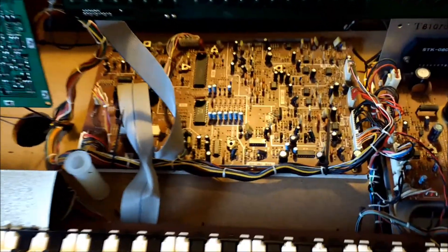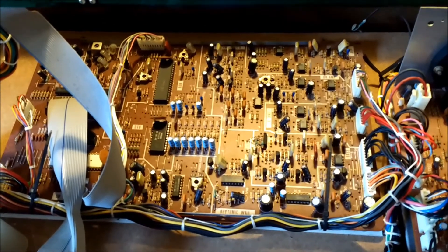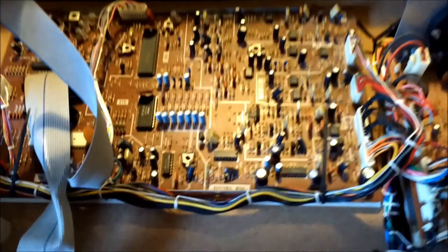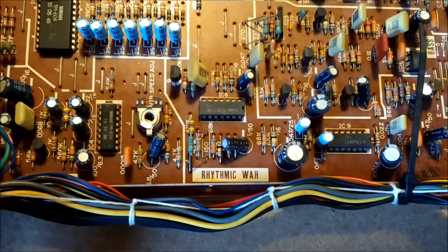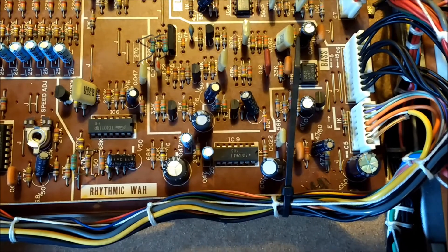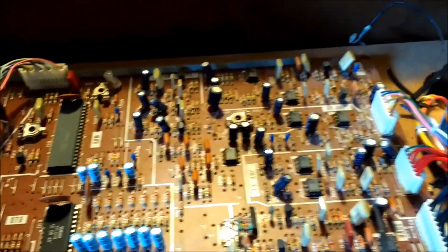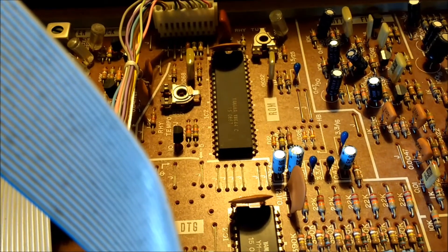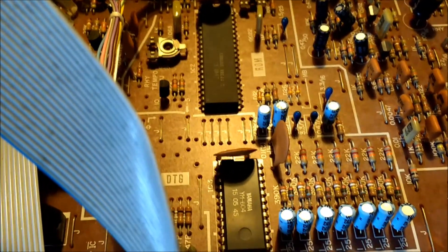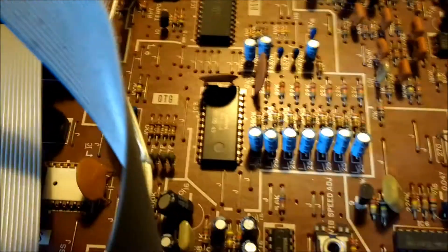I've just taken the cover off the main circuit board — that's where the main work is done. You can probably see a big black chip at the top left. Zooming into the rhythmic wah section — that's what I'm particularly interested in. There's a 4011 chip that does the counter, and there's an IG02611 VCF chip that does the wah effect. That big chip at the top generates the rhythm and the individual sounds as well. And that's the main tone generator chip, the YM604. There's also a key assigner to the left, off-camera.